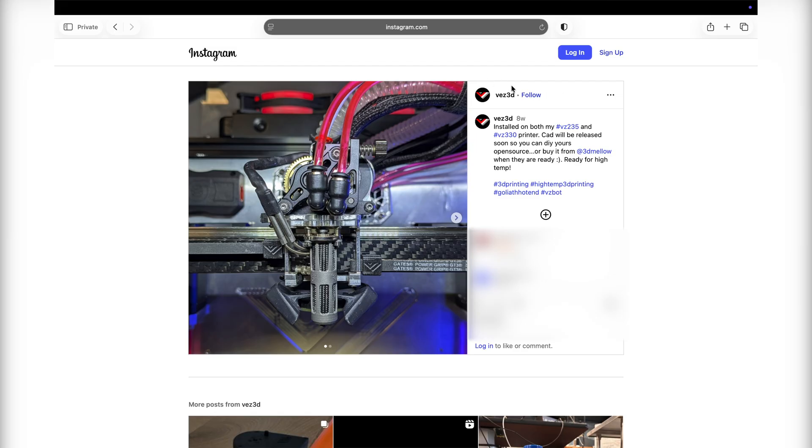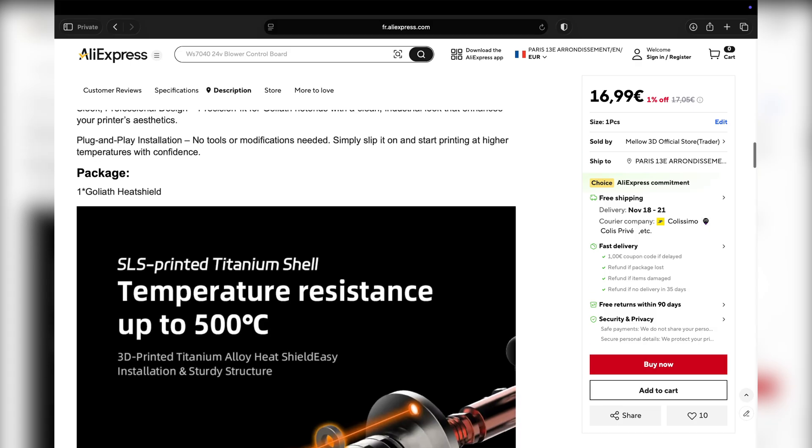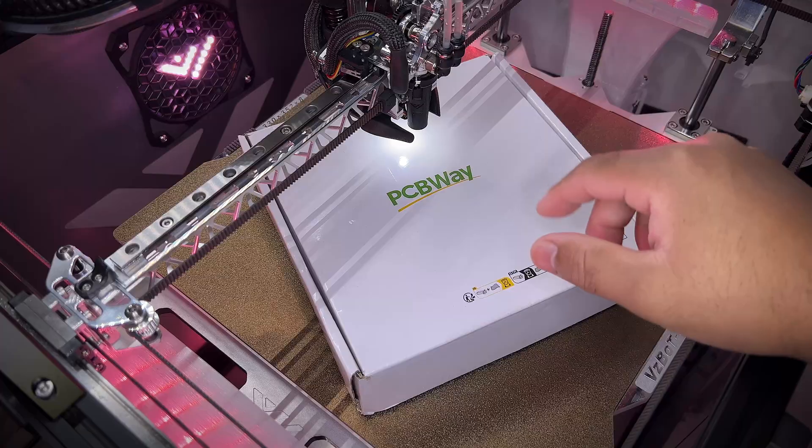This one is made by Vest3D and it's available on the VisiBat GitHub or Mellow3D official store. And finally, I'm gonna finish with my own designs, so here they are.